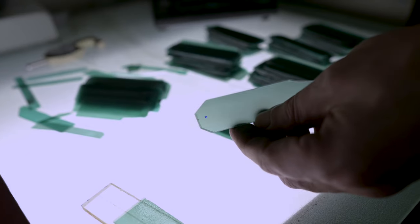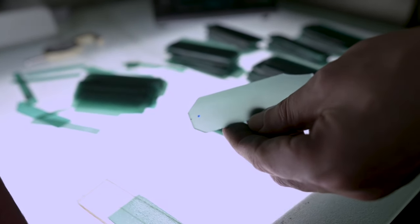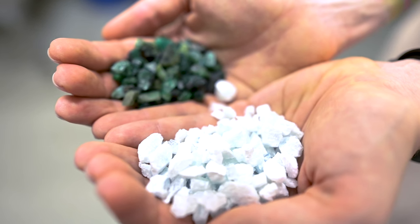If something went wrong and the crystal didn't grow fully, we simply sort it to lower grades — we don't put it back into the cycle again. If there is some natural source material remaining on the bottom of the autoclave, we can use it again.